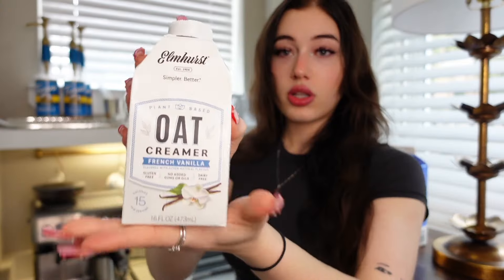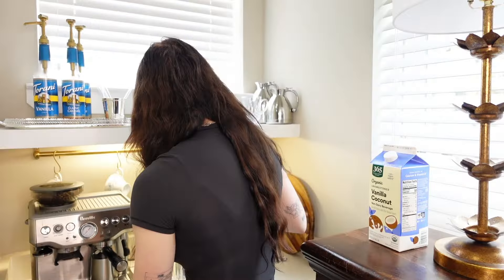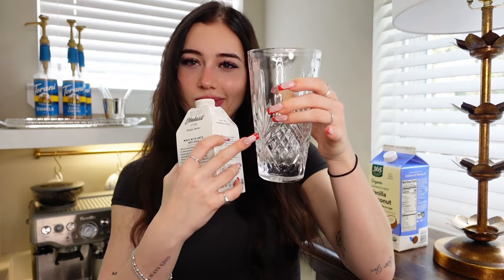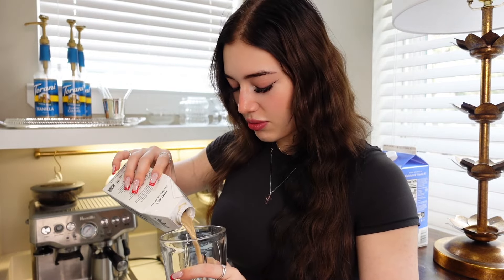Now you're going to add your creamers and milk. I personally don't like to dilute my coffee with water, so I just do a splash of milk to give it more volume. I use this French vanilla oat creamer because I'm lactose intolerant — they also do eggnog by the way, whenever it's the season, so I always make eggnog milk lattes. Just eyeball the creamer to preference; I go up to about a fourth of the glass.